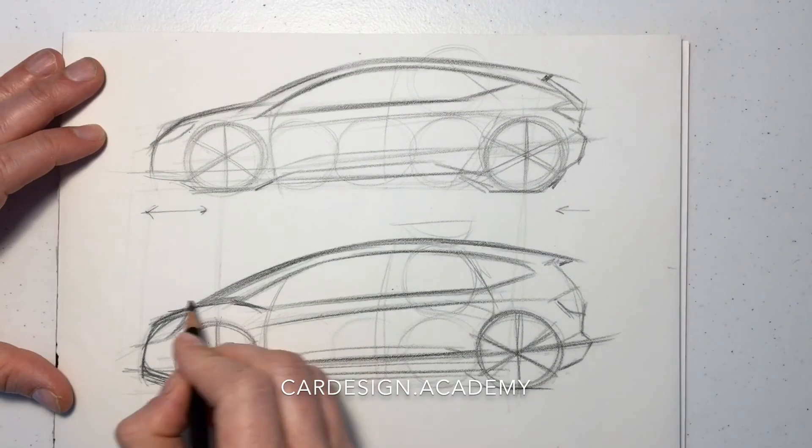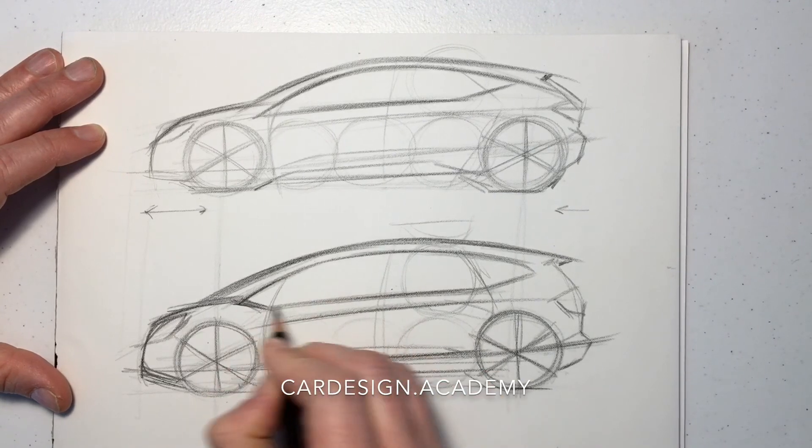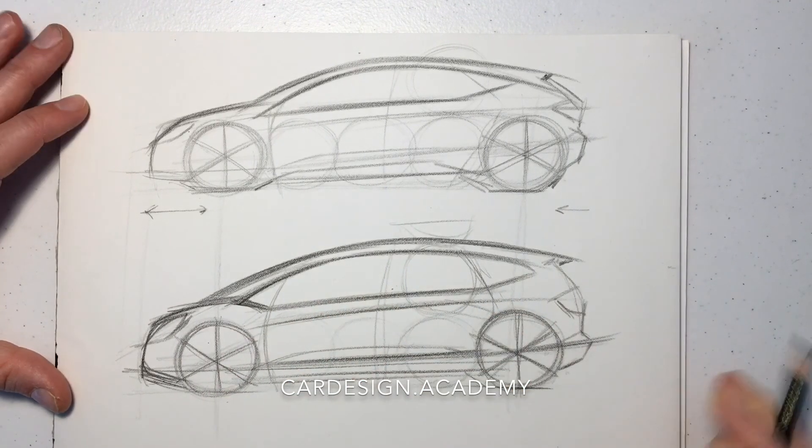So you can see the differences between a C-segment hatchback and an MPV.